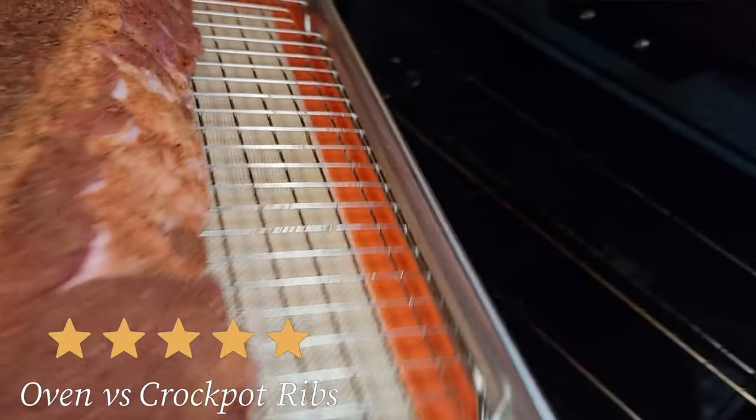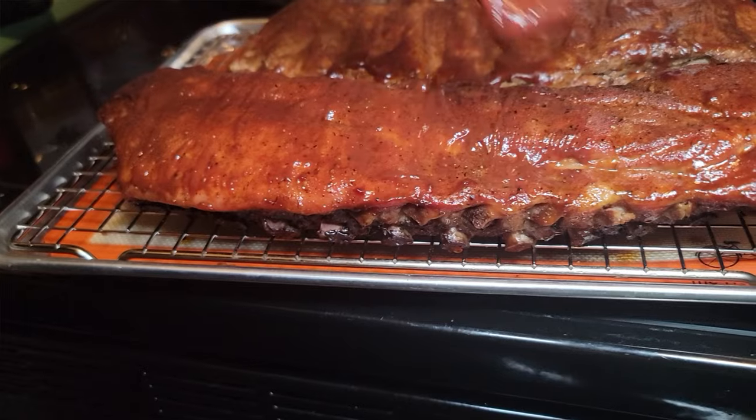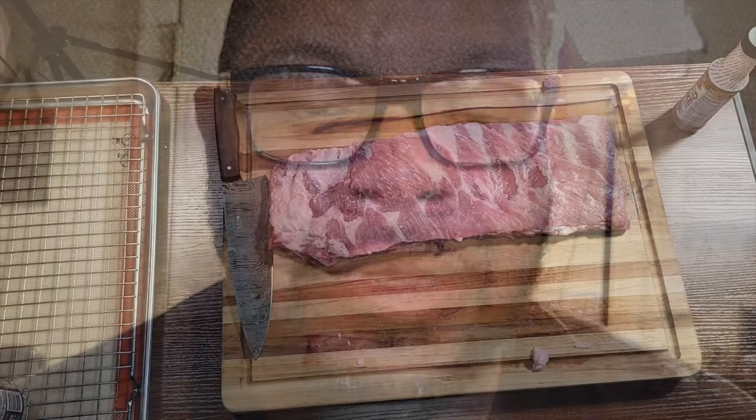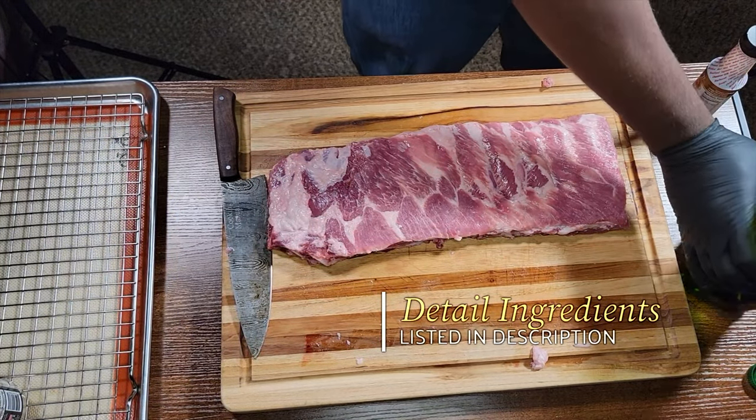Welcome back to the channel, Cooking with Manual Focus. Today we're going to be making some oven and crock pot ribs, so you're in the game any season, any day — rain, sleet, snow, sunshine. We're going to focus on these oven and crock pot ribs.